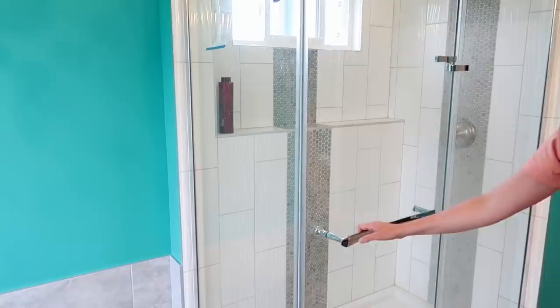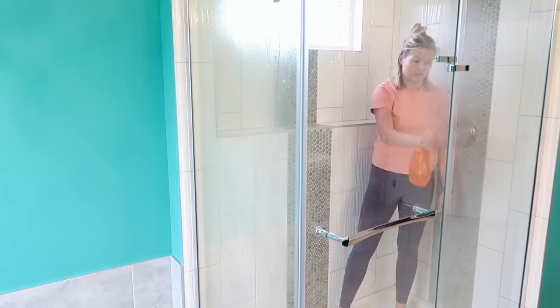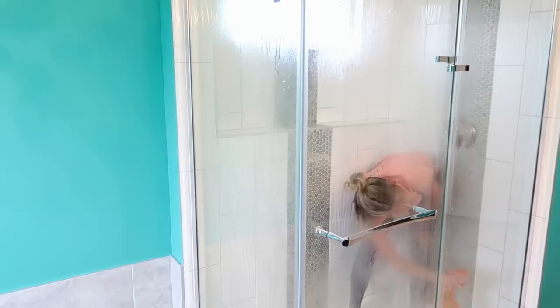The first thing I do when I come into the bathroom is get all the laundry out. I use bath mats that can be thrown right into the washing machine, and I grab all the washcloths, then take all the soaps, shampoos, and stuff out of the shower and bathtub. This is a little bit of prep work to make things easier later.